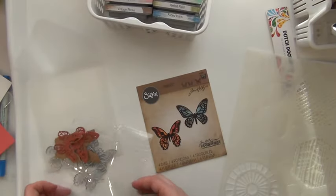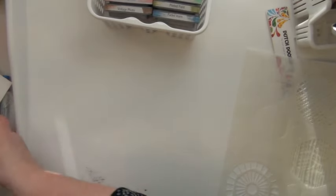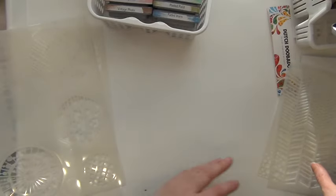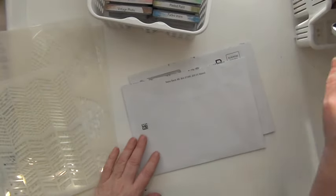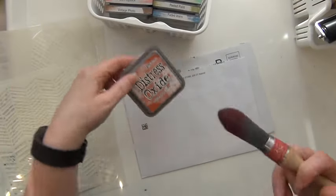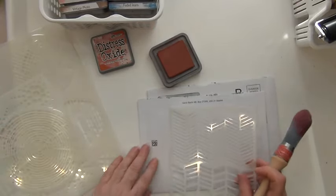So those are called Detailed Butterflies Mini. But what I thought was that I'll just see if I can go ahead and work with these new stencils. I'm just using some envelopes here just to see where I'll end up. I'll go ahead with my brushes and my Distress Oxide ink because I really like using these. So here's the herringbone.